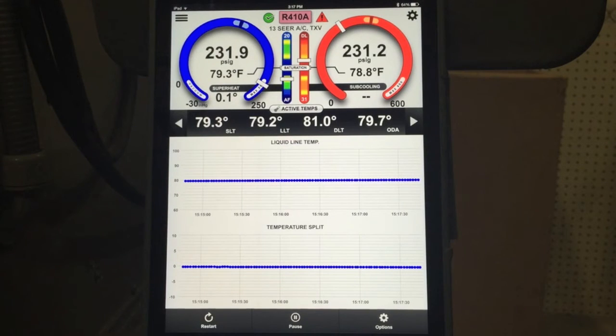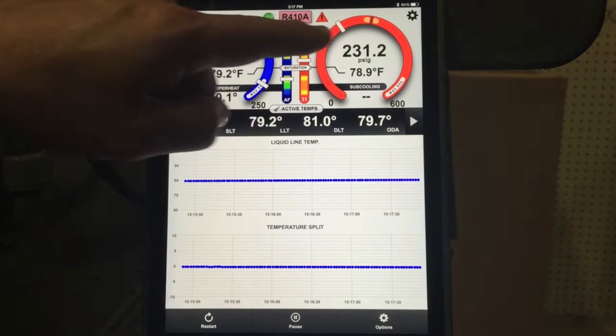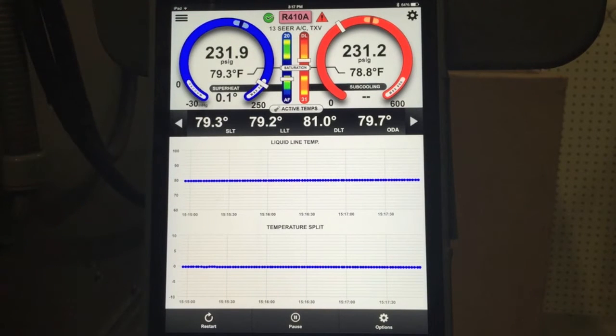What we're going to do is start the system up, and I want you to pay particular attention to how quickly we reach target zones for the low pressure, the high pressure, the superheat, the subcooling, and air flow. Because when we reach that stabilization point on those values, you would think the system's stable, but I'm going to show you that it's really not.